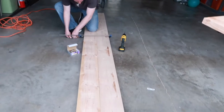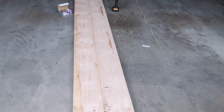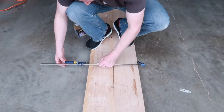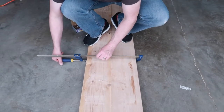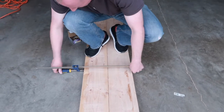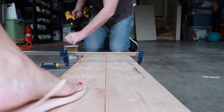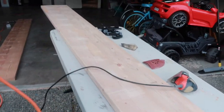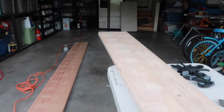The next step is to get them all clamped and screwed together. We have this little hand clamp that we can cinch them together with, and then we use body weight to get it set to screw them together. We've got both benches all screwed together.